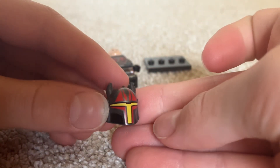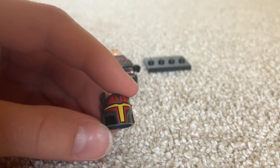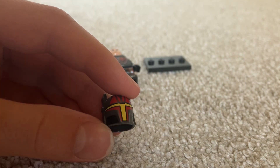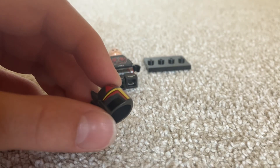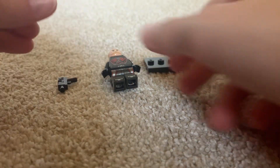I think maybe the Mandalorian from the Mandalorian Forge has a similar helmet — it's possible, but I'm not certain. I don't usually fact check before I say stuff, but I fact check after.